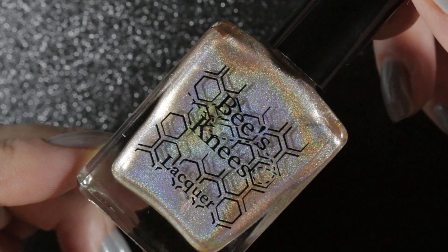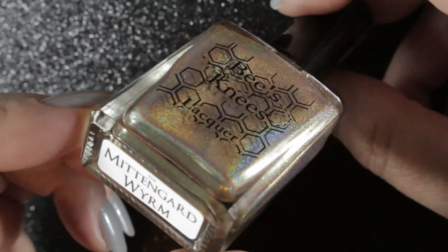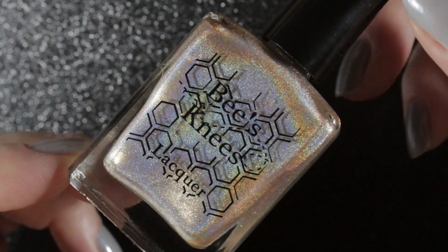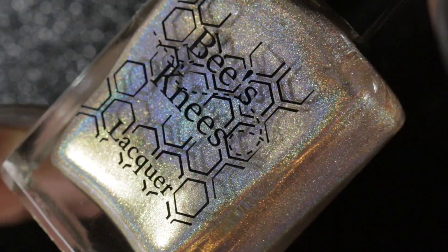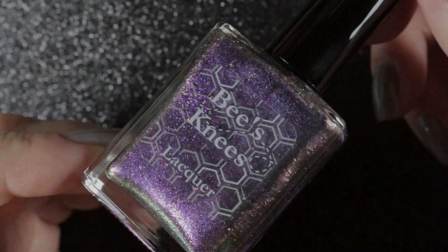Mittengart Wirim is a champagne super holographic polish in a linear holographic finish, and the holographic in this one is absolutely stunning. I saw some beautiful swatch pictures of this one which made it look a little bit more pink, but on my nails it pulls as a greeny gold color. Unfortunately it doesn't really suit me.